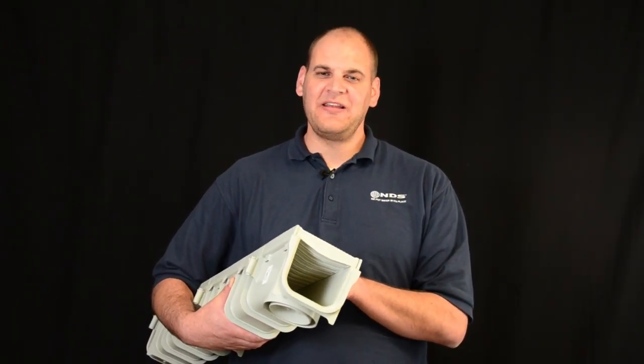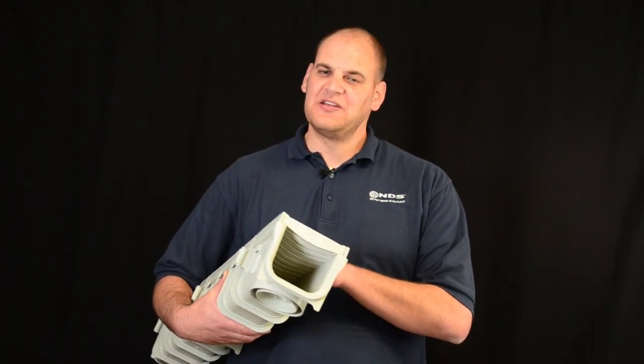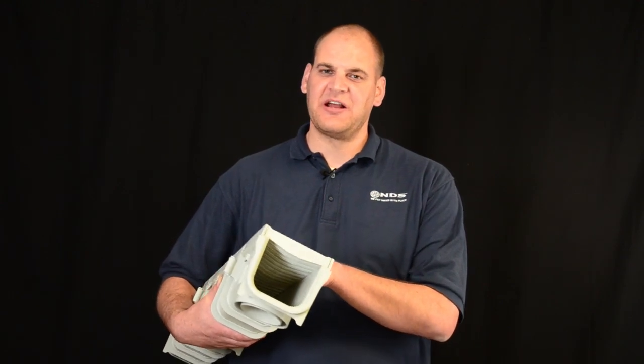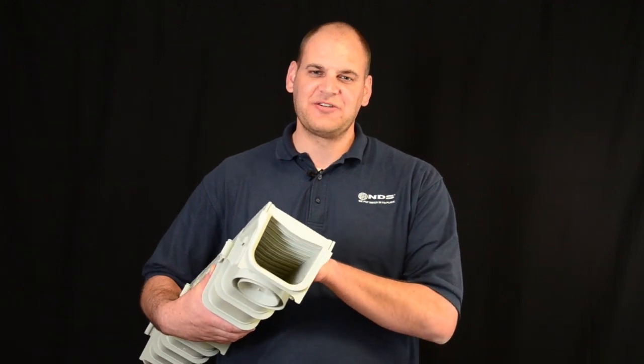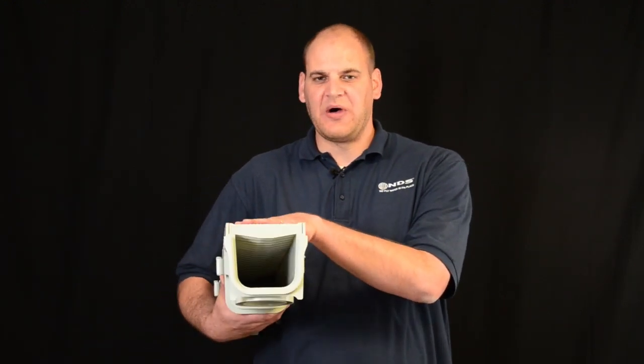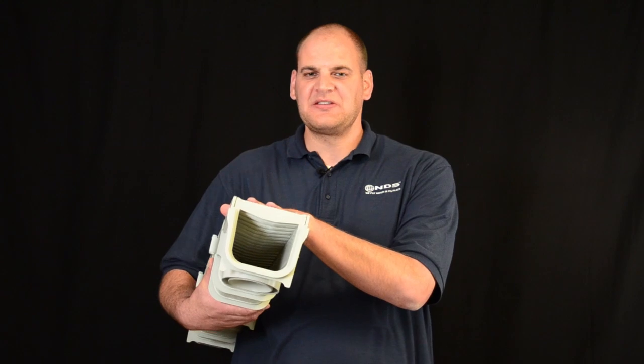Hey, Dr. Drainage here to talk about the NDS 5-inch Pro Series channel. This channel is lightweight but our strongest channel. Ideal for patios, pool decks, and driveways. Strong enough to hold your heavy utility truck. This channel is 5 inches wide, able to accommodate a moderate to heavy rainfall.